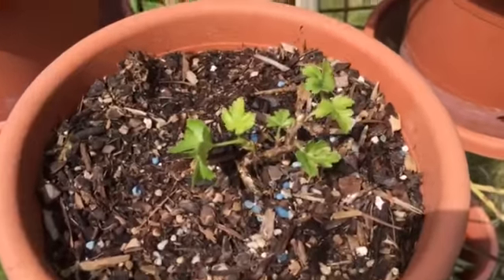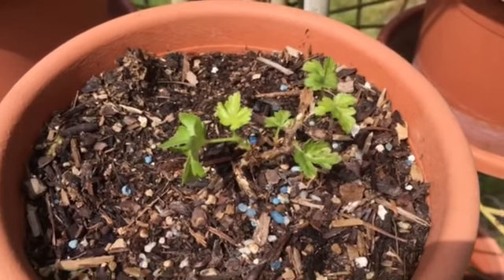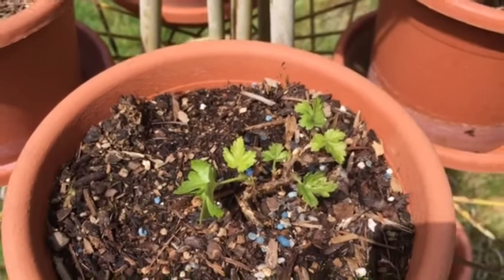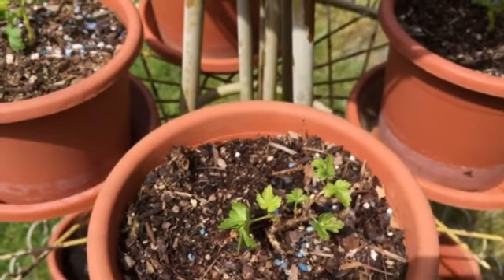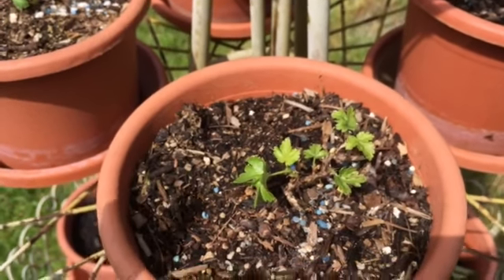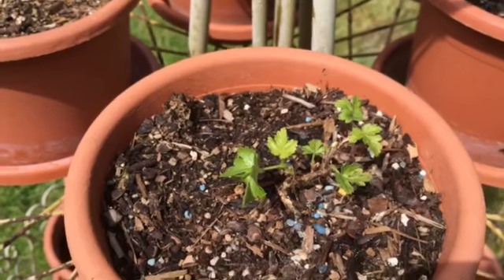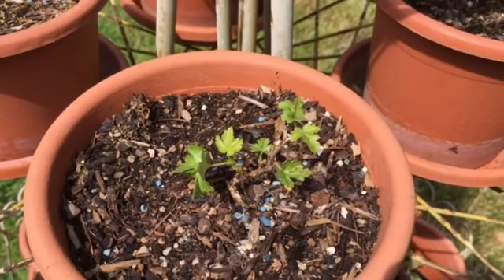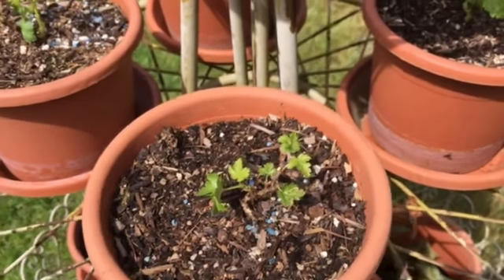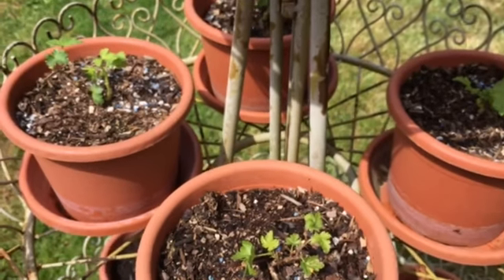I'll zoom in here and bring the camera a little bit closer so you can see how I opened them up. They still kind of remind me of little bonsai gooseberry plants. But they will eventually get really big. They need to be put into some bigger pots this year, and that will help promote growth.